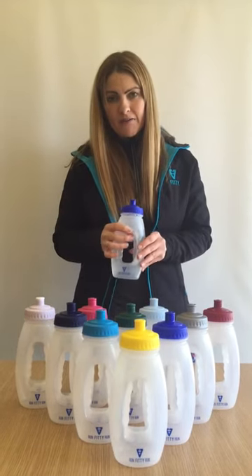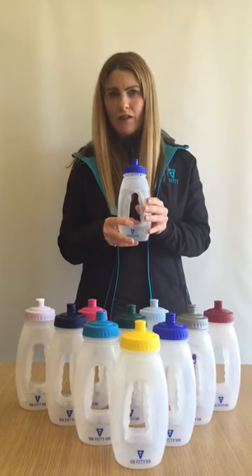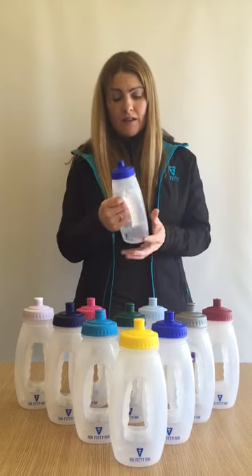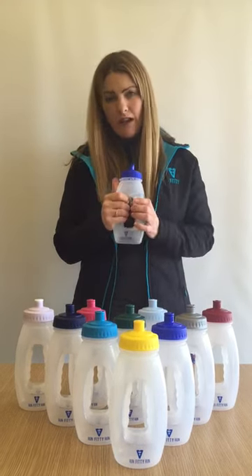It's BPA free and it's made from an LDP plastic, which gives it a really nice soft pliable feel. The finger grips fit large and small hands and they don't rub when you're exercising.